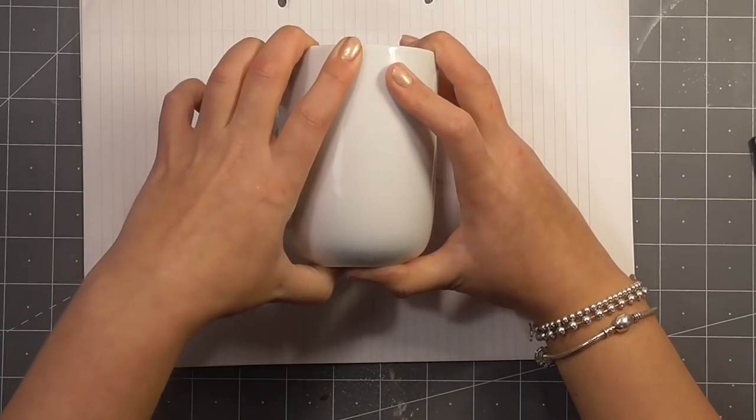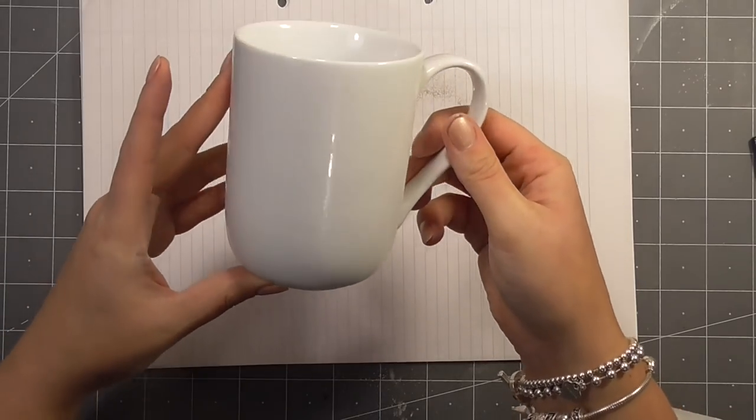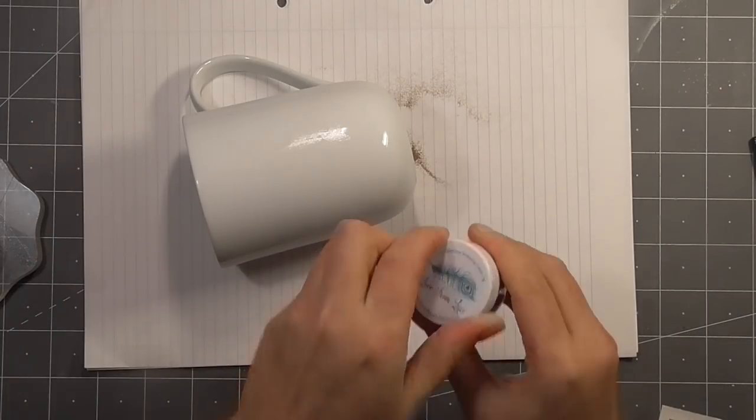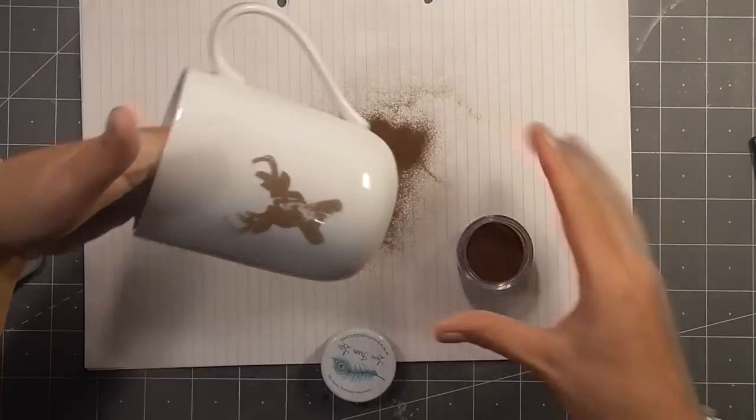They won't last that well. If you're scrubbing them when you're washing them, the powder will come off. But they look really cute as a kind of short-term gift, and I think this particular powder is just beautiful.